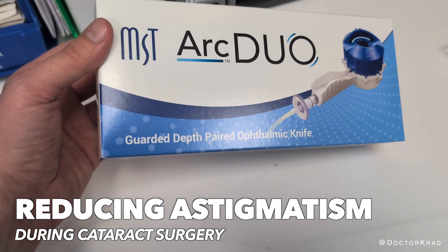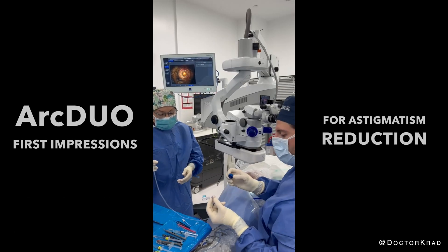Hey everyone, it's Dr. Cradd. Today I will bring you along on my first experience with the ARC Duo.